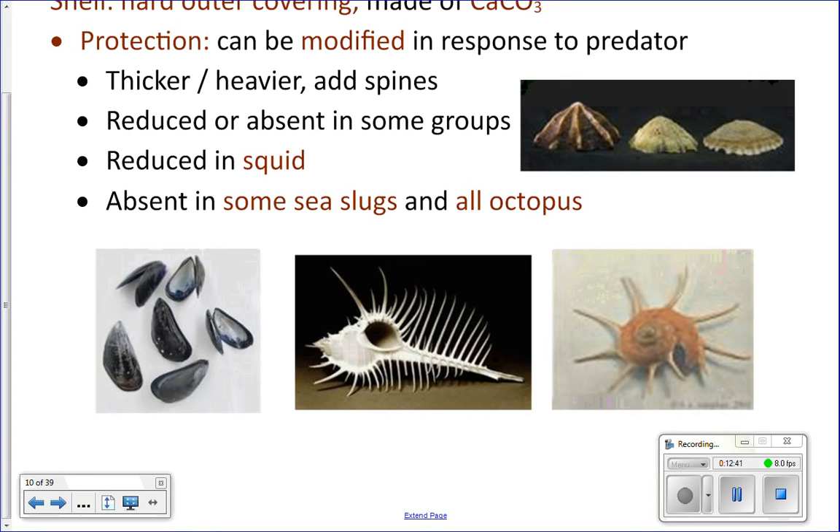They can also bulk up their shell if they live in an area that has a lot of predators. These pictures show the same species of limpet in different areas where there are different amounts of predators. The one on the right is from where there's not a lot of predators, and the one on the left is the same type of limpet but from an area with lots of predators — they can actually bulk up their shell, which is kind of cool.